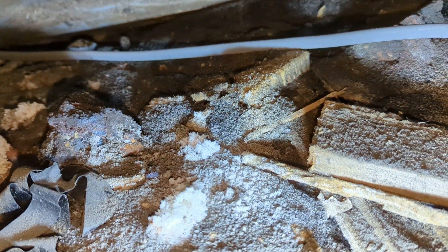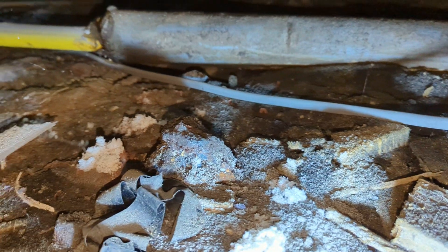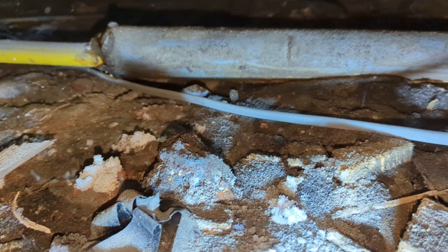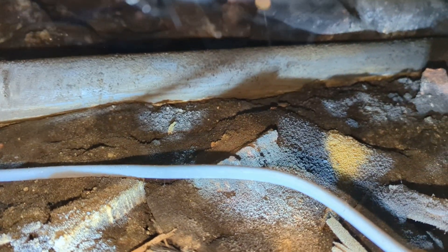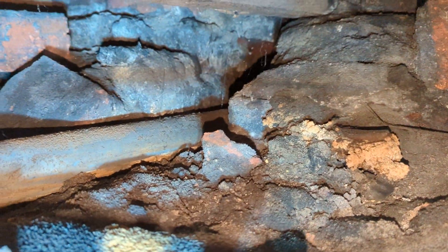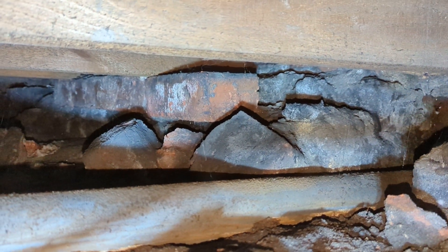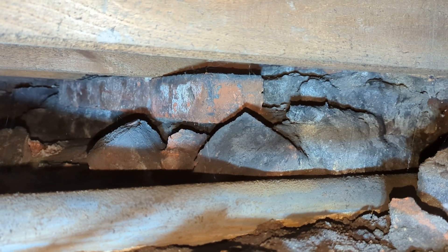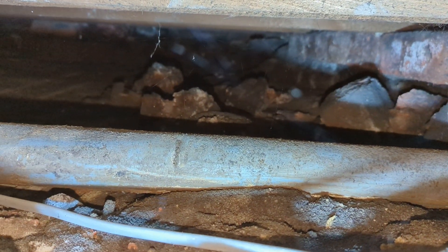With a bit more light we can see the condition of the oversight. On this property at the rear they've had a kitchen extension built and they've actually closed off the subfloor ventilation. There's no cross-floor ventilation — there's only one nine-by-six airbrick in this location, towards the centre of the room. With no cross-floor ventilation, hence the reason we've got significantly elevated moisture levels in the timbers.